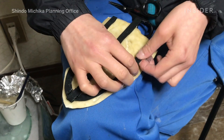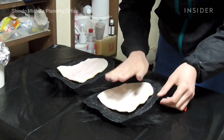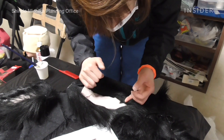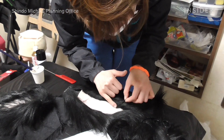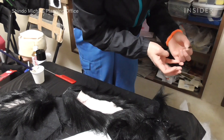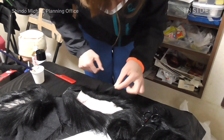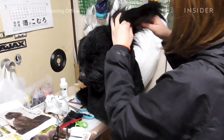Next, they make the ears. They're made separately from the head and take a bit of practice to get right. While the back of the ear is made with one large piece of hair, the inside is placed more precisely. A large clump of hair is separated into smaller sections and placed bit by bit to recreate the growth of real hair. After that's done, the ears are sewn onto the rest of the mask.